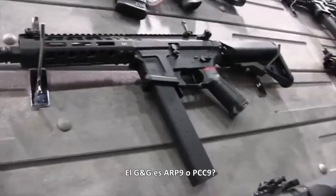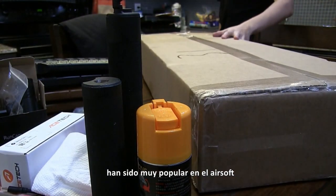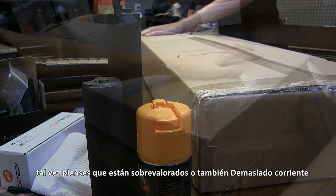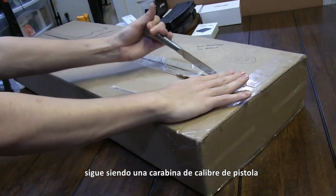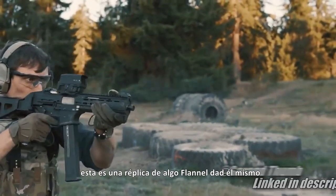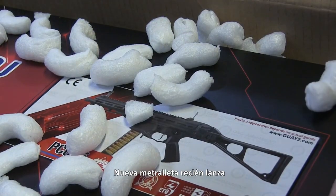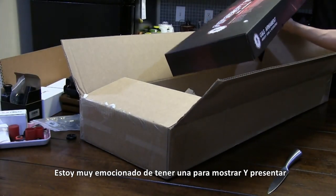Do you like the ARP9 or the PCC9 that G&G put out? It's safe to say that both of these have been really popular in the airsoft community. But let's just say you don't like 9mm M4s — maybe you think they're overrated or too mainstream. How about something different then? It's still a pistol caliber carbine, but this time it's modeled after a .45 that's been flying off the shelves in the real world. This is a replica of something the flannel dad himself had to beg LWRC to get. G&G Armament went there. Introducing the minty fresh new SMG that's not an MP5 or a UMP45 — this is the PCC-45, and I'm freaking excited to have one to show off.